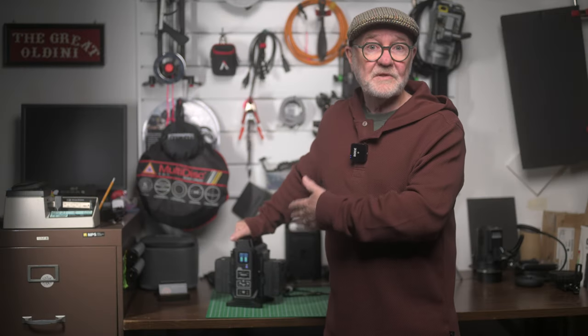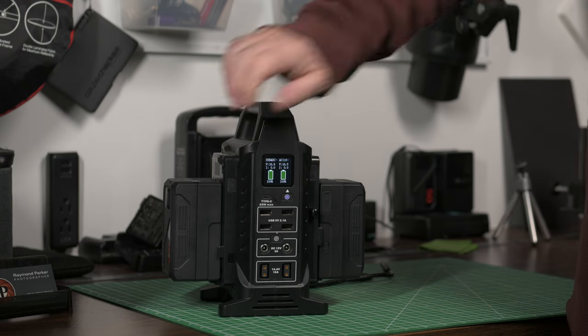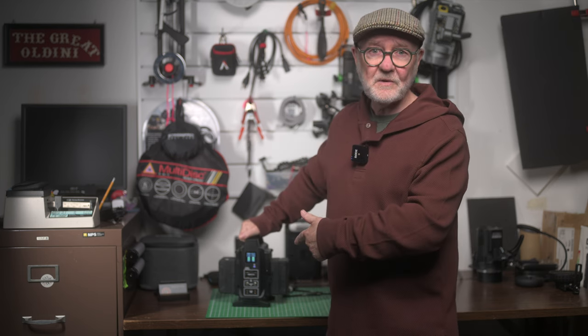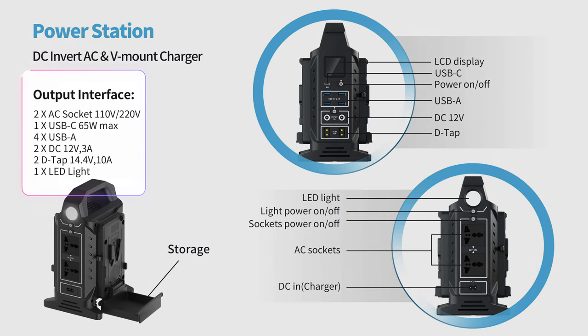The power station doubles as a dual charger capable of charging those CameTV batteries, or any number of other V-Mount batteries really, simultaneously or singly. But the power station can also be used as a household power strip without the need for a battery, offering 110V or 220V AC output along with four USB Type-A ports, one USB Type-C PD 65W port, two DC5521 12V barrel tip ports, and two D-TAP ports.